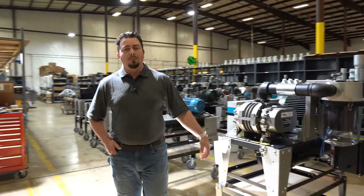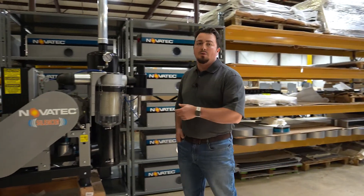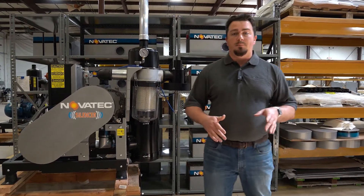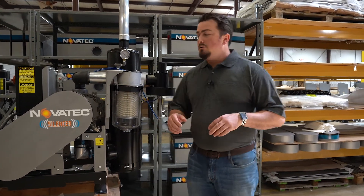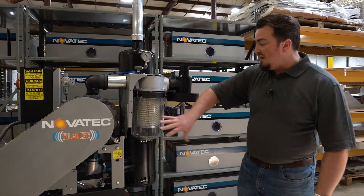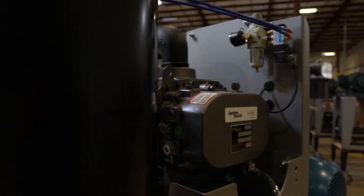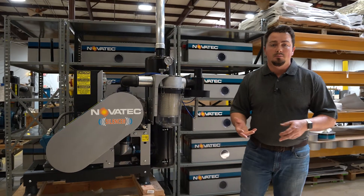Now that we've discussed the VPDB, we're going to move to our next series: the Silencer SVP. The SVP pump has all the same benefits as the VPDB, but with a few upgrades that make it the Silencer series. It has the same clear bowl, idle valve, Garn Denver blower, and a motor with a horsepower range of 3 to 10 horsepower.